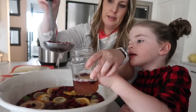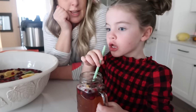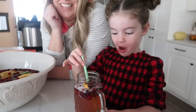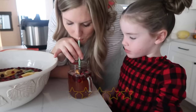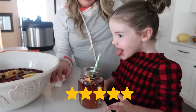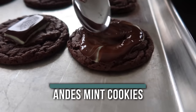Alright, taste test time! Have a little sip — what do you think? It's a little spicy? It's good — I like it! It's a tingly pop feeling. Now the last recipe I'm making is our Andy's Mint Cookies.